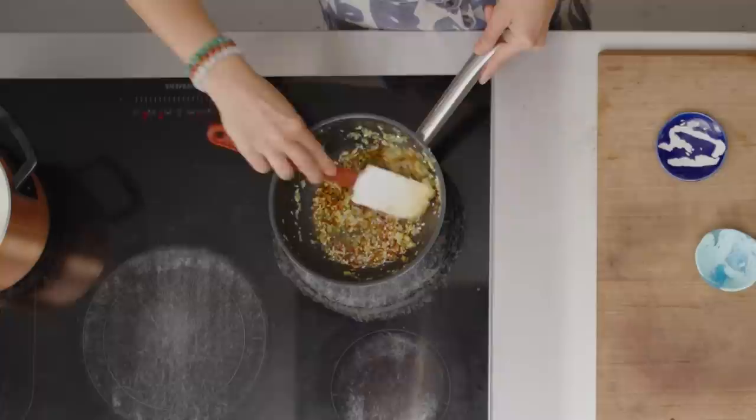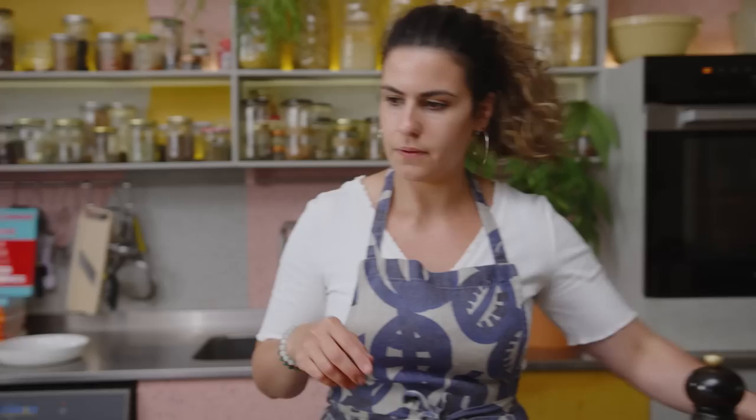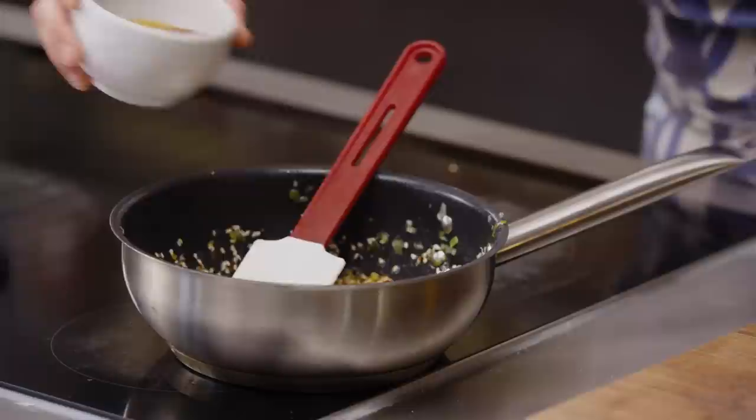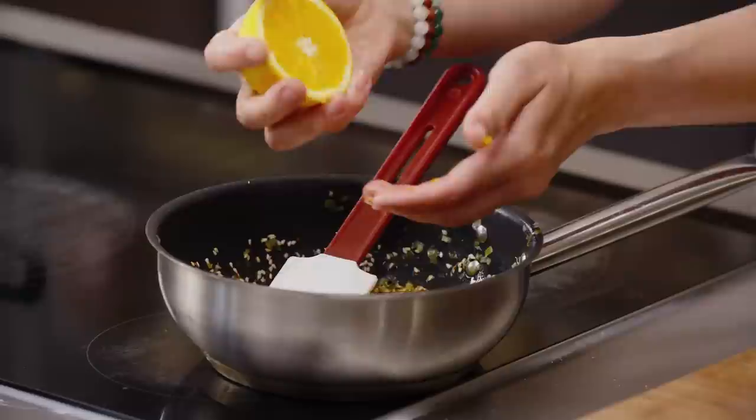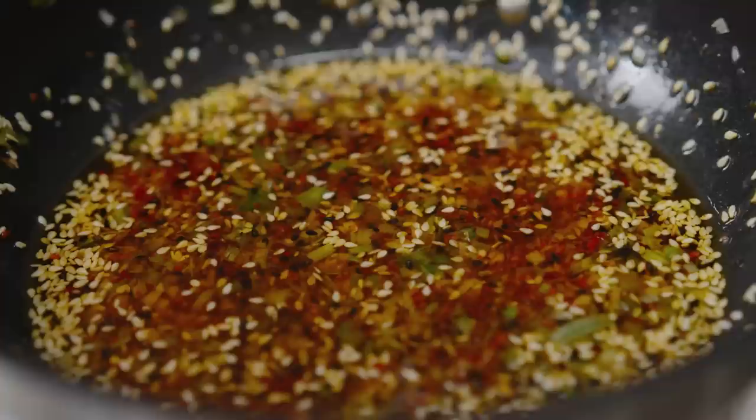While that's heating through gently, I'm going to grate some orange zest. Now I'm taking this off the heat, adding the orange zest, a couple of tablespoons of soy sauce, and a couple of teaspoons of orange juice. Stir that in and set it aside to infuse for at least half an hour. The longer you leave it the more flavorful it becomes — you can easily make it the day before.